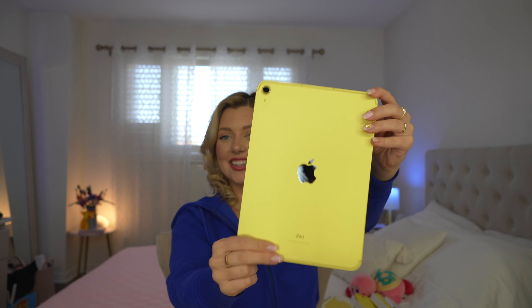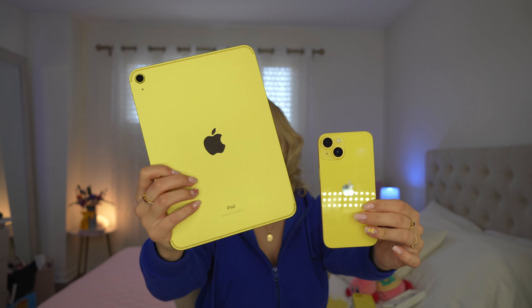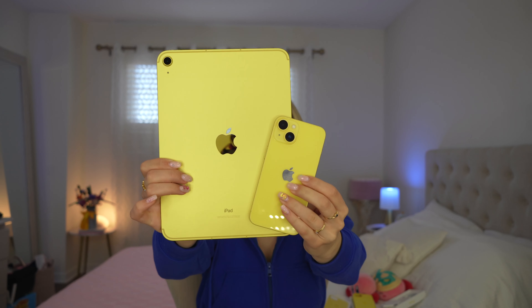I'm going to go get the yellow iPad so I can show you what the colors look like. I got my yellow iPad — let's open it up. It's not charged though because I use the pink one. But this yellow — look at that — maybe I'm going to switch for the spring and use this one. The iPad is definitely a little more matte and the phone is glossier, but it's the same color family.